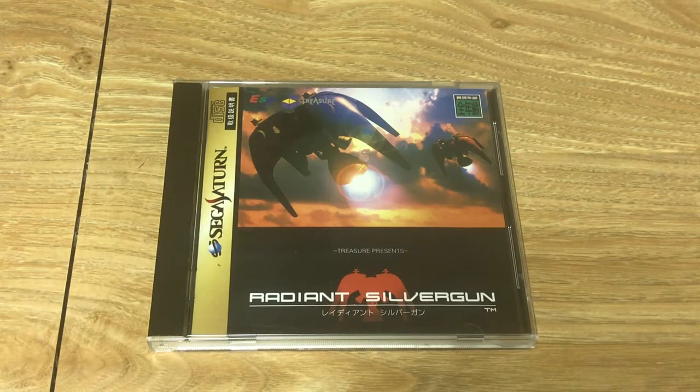The visuals look amazing — very distinct. When you look at a screenshot of Radiant Silvergun, you know exactly what game you're looking at, which you can't say about many shooters. It's a masterpiece in my opinion: super well-designed, a game I always seem to revisit, and definitely worth the large price tag it demands.